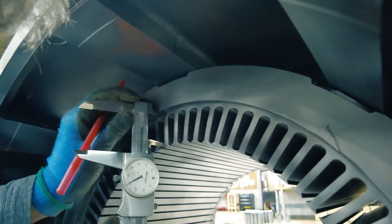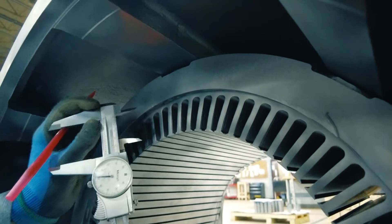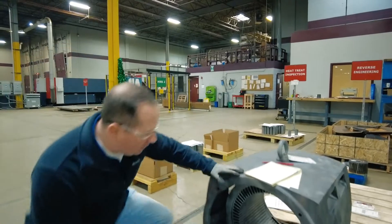Another key measurement is the size of the slots. We'll get an overall slot depth and the width of the slot — also very critical dimensions that we want to make sure we replicate exactly on the as-found stator.